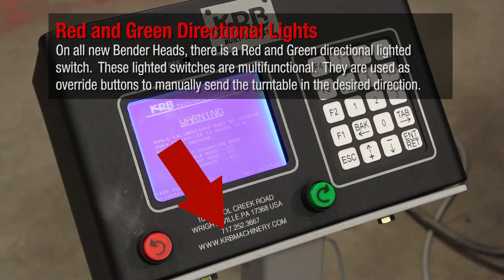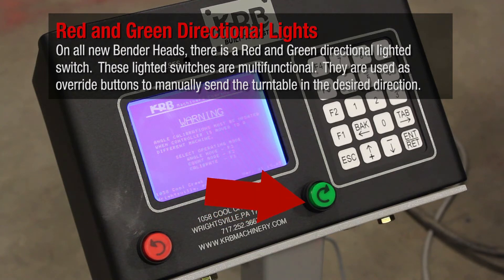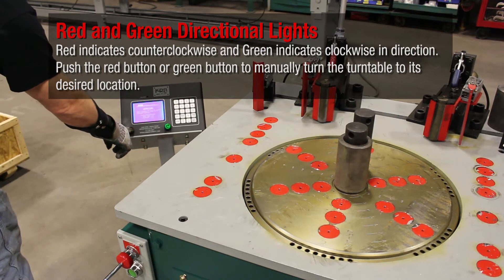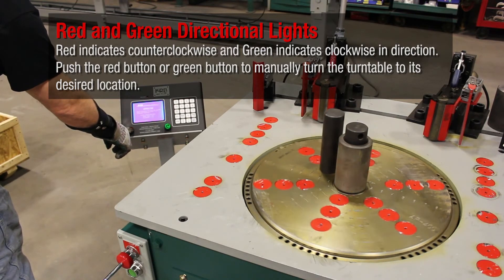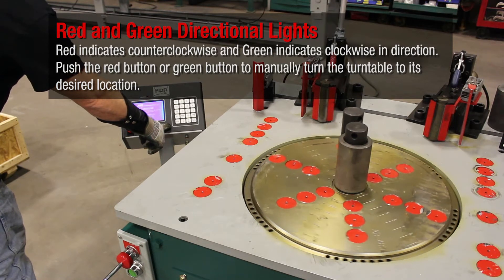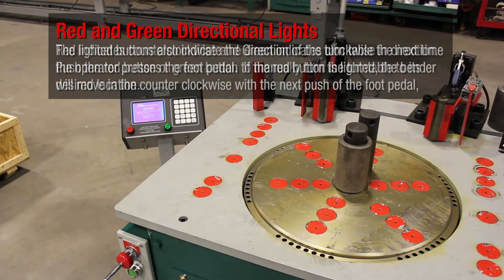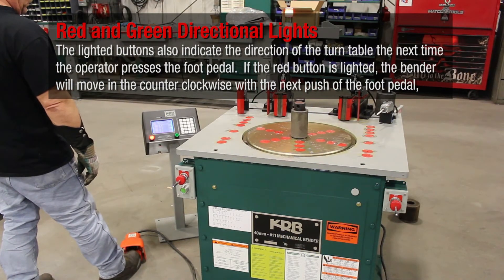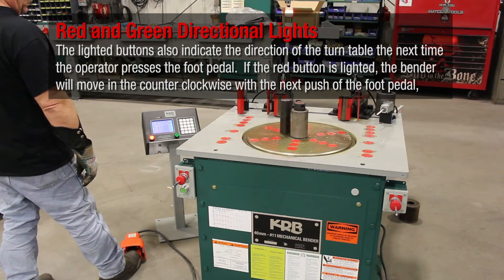On all new bender heads there is a red and green directional lighted switch. These lighted switches are multifunctional — they are used as override buttons to manually send the turntable in the desired direction. Red indicates counterclockwise and green indicates clockwise. Push the red or green button to manually turn the turntable to its desired location. The lighted buttons also indicate the direction of the turntable the next time the operator presses the foot pedal.